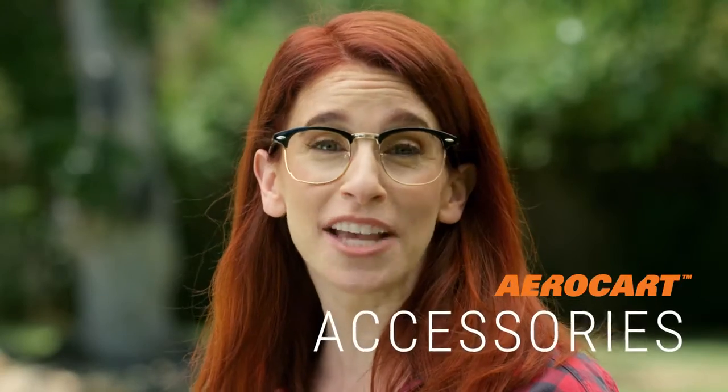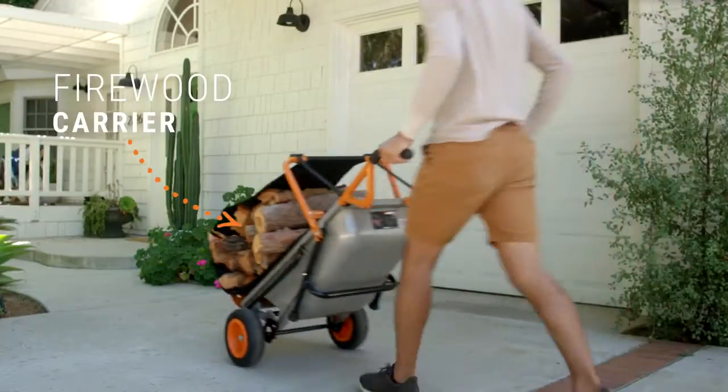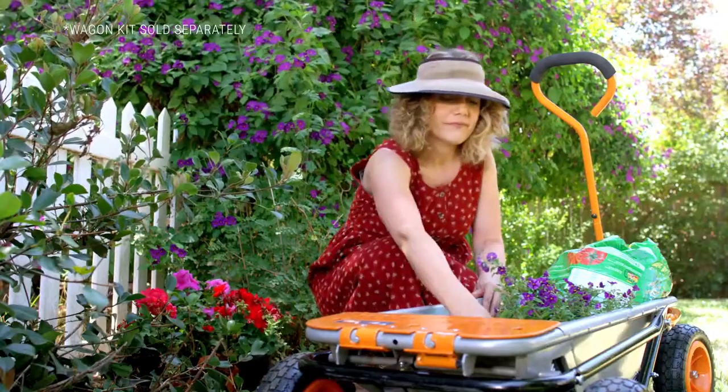While you're there, check out all the AeroCart's accessories that can transform your AeroCart — a snowplow, a firewood carrier, a cooler, even a wagon — to turn you into a green thumb gardening goddess. The AeroCart has thousands of five-star reviews from happy gardeners, DIYers, and weekend warriors. That's a whole lot of love.